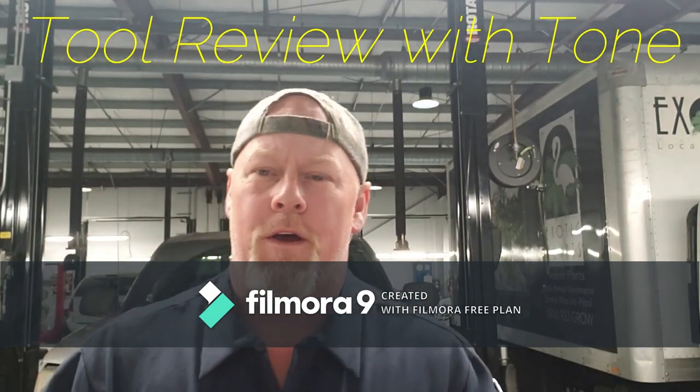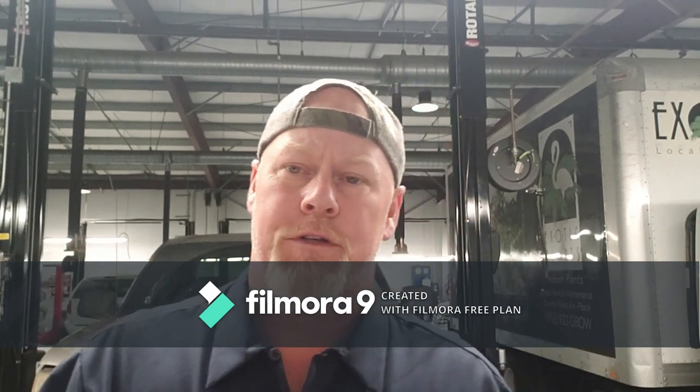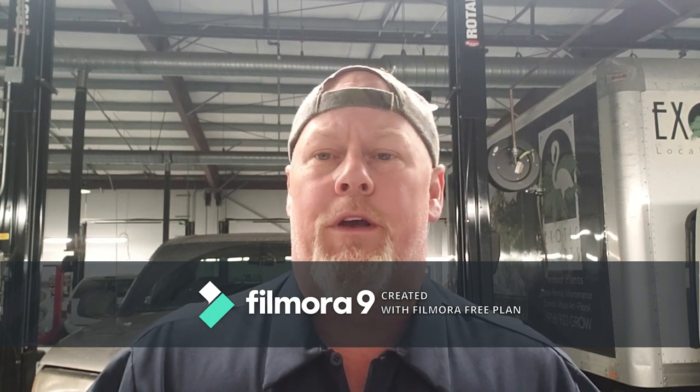Hey, thanks for tuning in to Nuts and Bolts with Tone. Today we're going to talk about impact wobble sockets. I'm a mechanic, I've been a mechanic for over 15 years. Most of the tools I own and buy are Mac, Snap-on — not as many Mac because there's just not a lot of drivers around, but a lot of Snap-on because they're the most reliable.